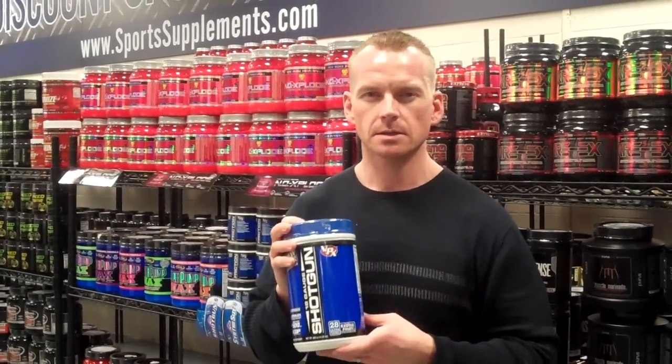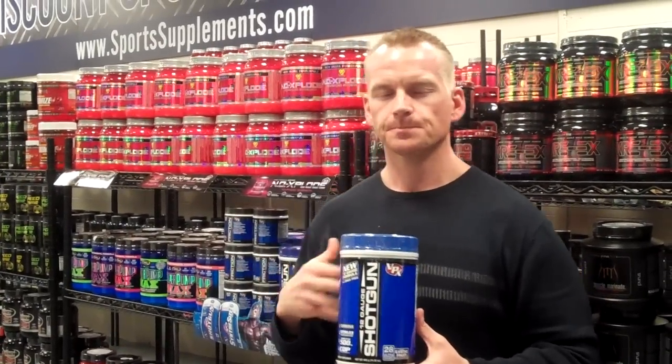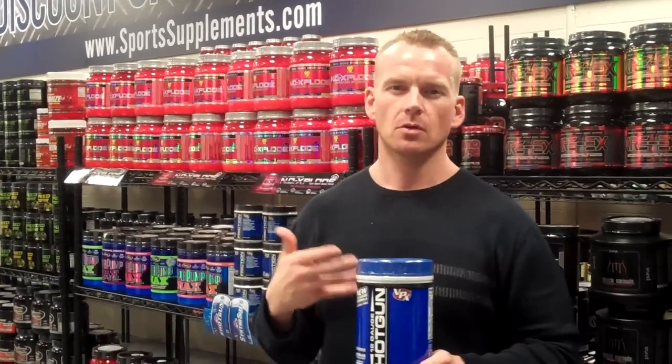They added four grams of their Carbonex carbohydrate in here, which is a real nice touch because it's going to increase your insulin levels and saturate your muscle cells, so you won't get that flat feeling after a long continuous workout.